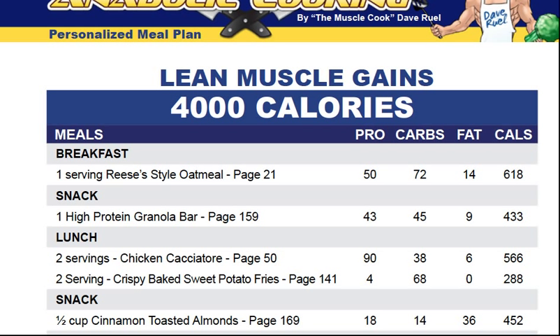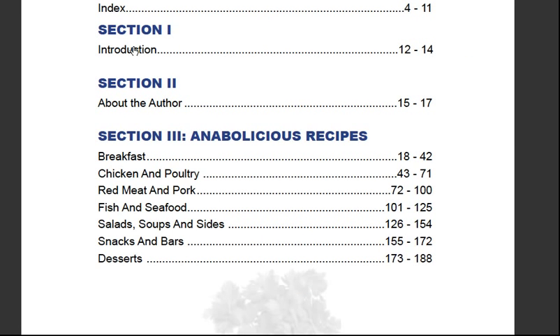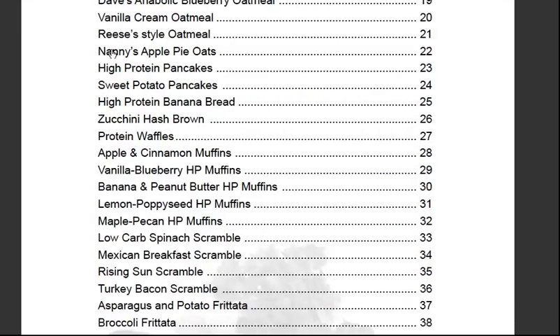He shows you for the morning you are going to have the Reese's style oatmeal on page 21 — 618 calories. For snack, a high protein granola bar that he shows you how to make yourself — save a lot of money — 433 calories. A shrimp and avocado salad — nearly 800 calories. As you can see, he backs up what he teaches in the ebook. He doesn't just sell you a cookbook and leave you hanging — there really is an awful lot of material here.